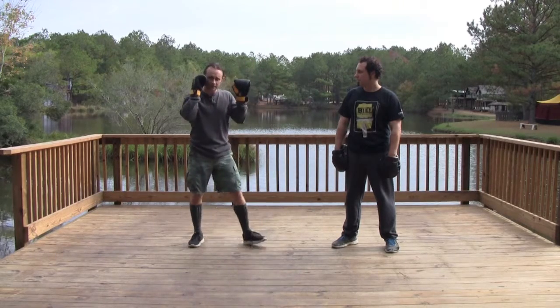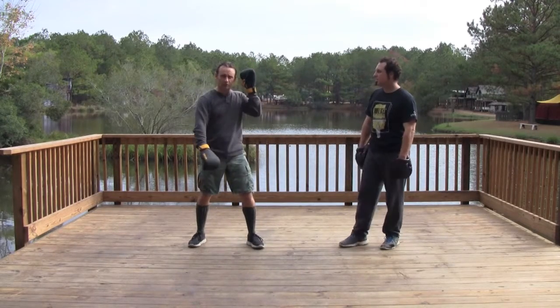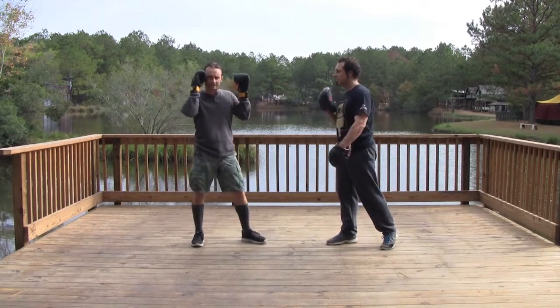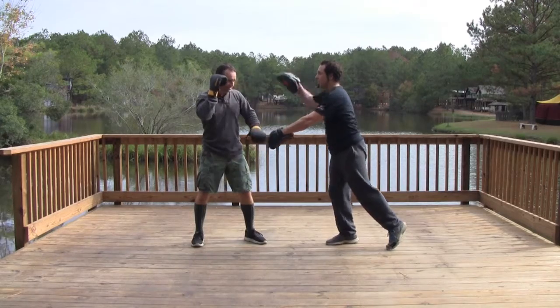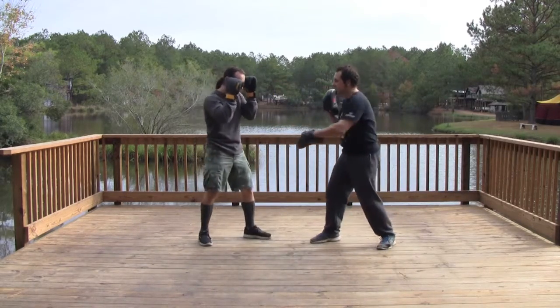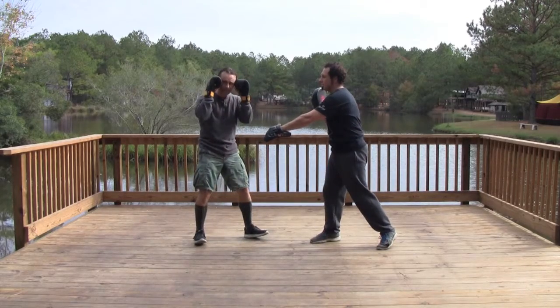I don't want to start using my arms and flailing around trying to chase stuff. If he's swinging a fake at my stomach and I drop this, he can come in and hit me with it. Instead, when that punch comes to my stomach, I can be here and cover.